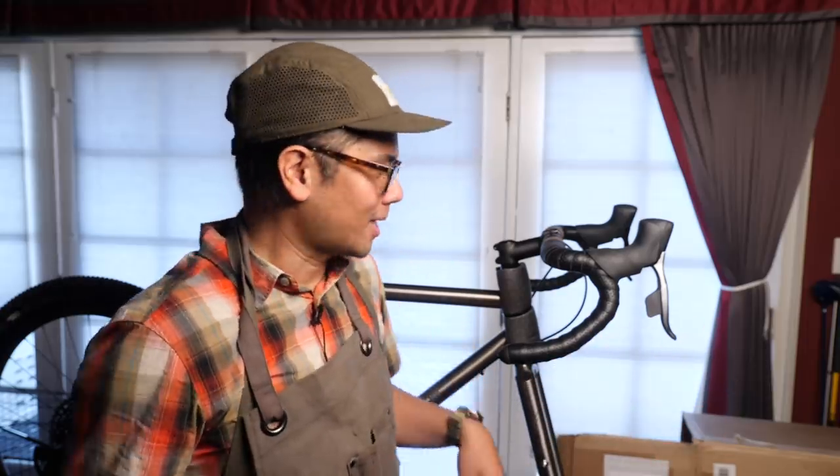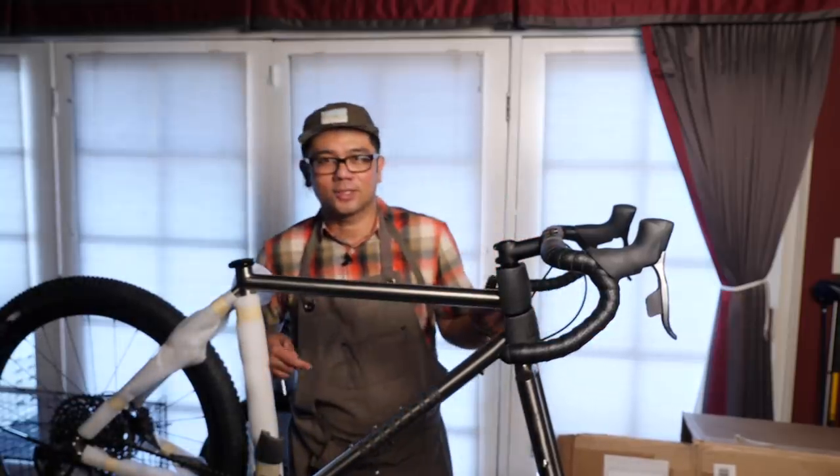So you did miss the initial parts of me pulling the bike out of the box, which is fine because that's not very exciting, and we have the bike up here on the stand. Here it is in all its glory.